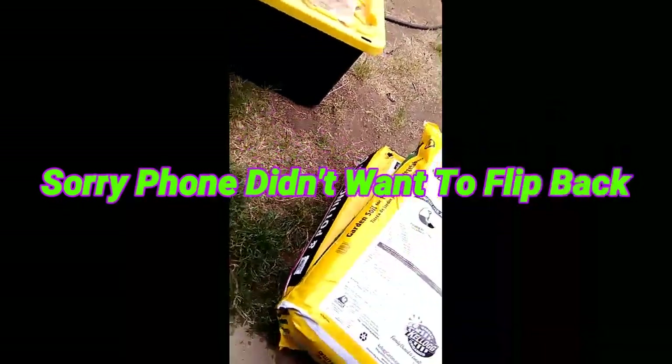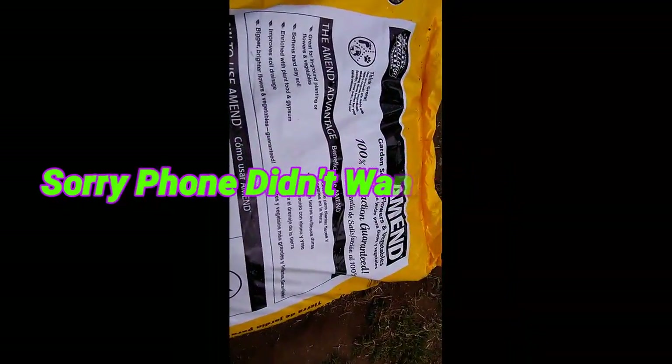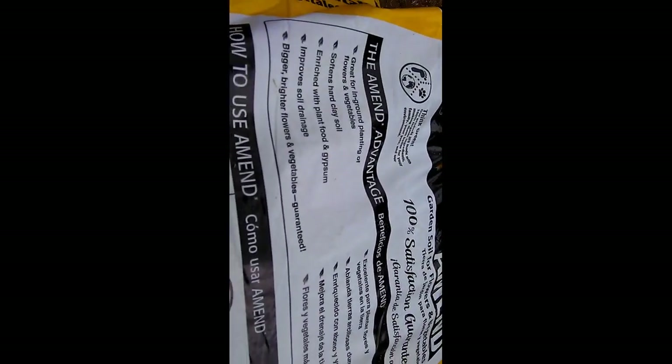What's up everyone, sorry I haven't made a video in a long time, but today I'm gonna set up my raised bed and show you guys what's gonna go in there. I'm gonna pick six different kinds of peppers, and I'm gonna show you some soil that I got. Of course they promise you all this stuff on the packaging, which is totally not true, but hey, anything that will make them sell other products.